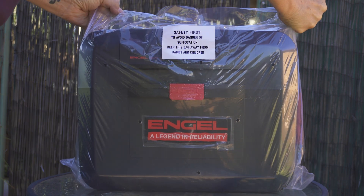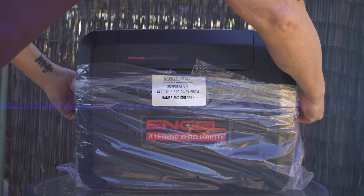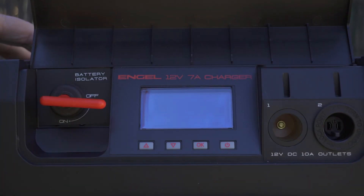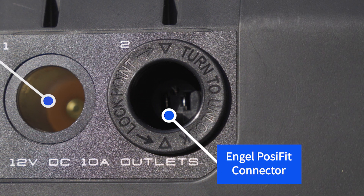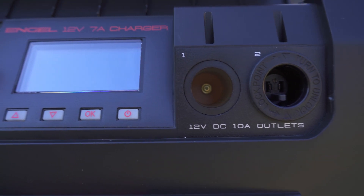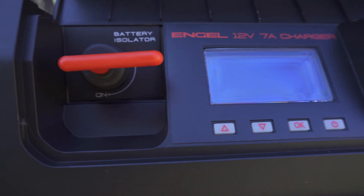In detail, the Engel Smart Battery Box is a seven stage smart charger with a full battery management system and a DC-DC charger for charging on the move. It has a 12 volt DC accessory socket, or cigarette lighter plug as some refer to them, to power your devices, and also has an Engel posi fit plug, which is awesome as the posi fit literally screws in tight so it can't accidentally fall out like some cigarette lighter plugs can do. The Engel Smart Battery Box charges at 7 amps for both AC and DC.